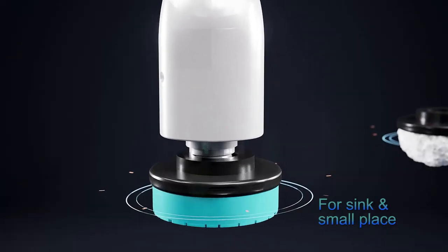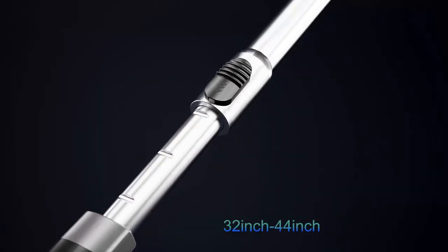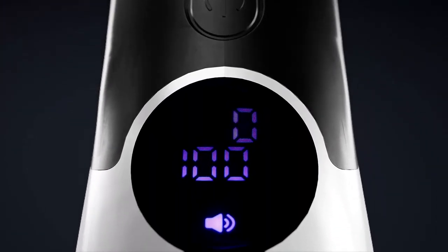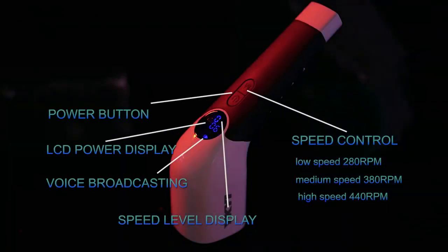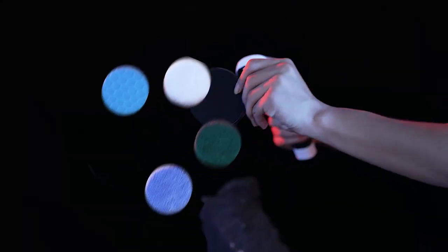One of the standout features is the adjustable and detachable long handle. It's designed to save you from bending over, making your cleaning work less tiring. Plus, with three adjustable speeds, you can customize the scrubbing power to tackle various surfaces. The LED display not only shows the battery usage, but also the power level and speed settings.